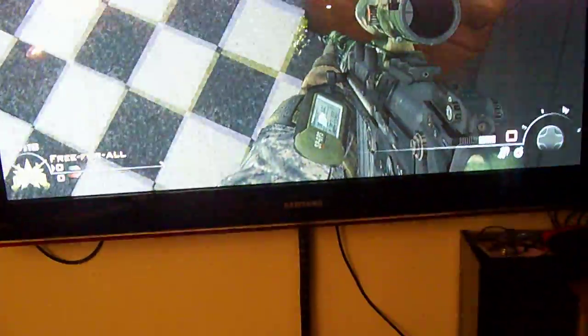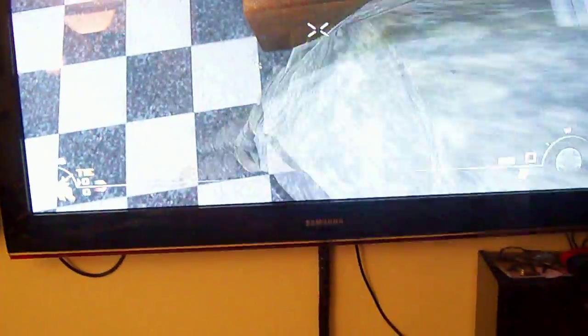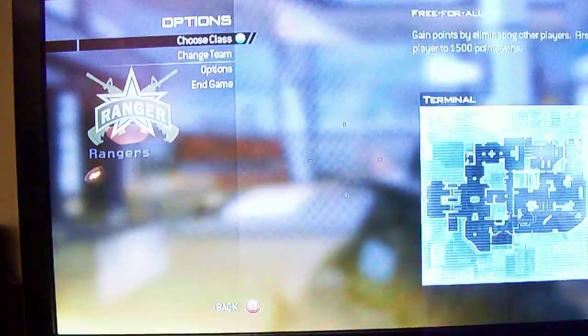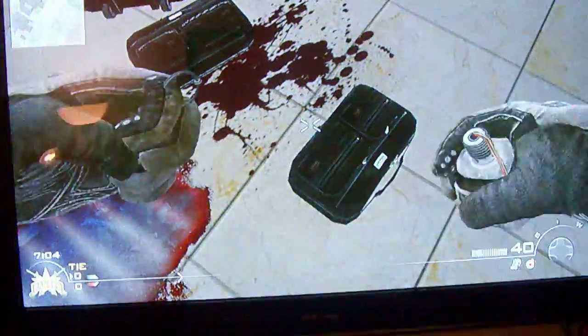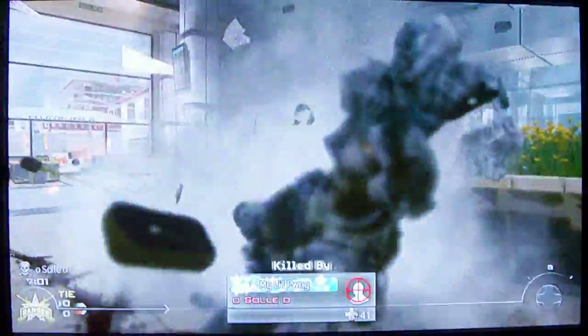I'll change my gun here so you can see what the sniper rifles are like. I'll try the WAH-2000 with ACOG and the rapid-fire.